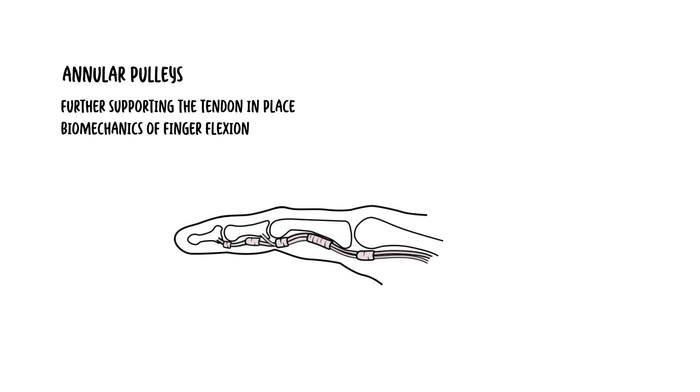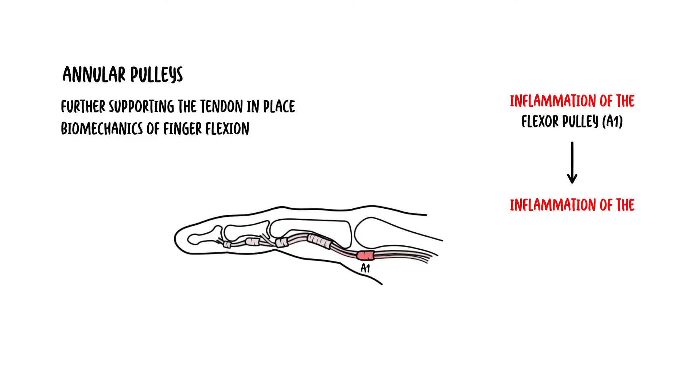As you can see, what happens first is inflammation of the flexor pulley A1. Over time, this can lead to inflammation of the flexor tendon underneath, leading to a catching sensation as the finger is bent. Inflammation can then lead to formation of a nodule that, when big enough, can lead to triggering of the finger.